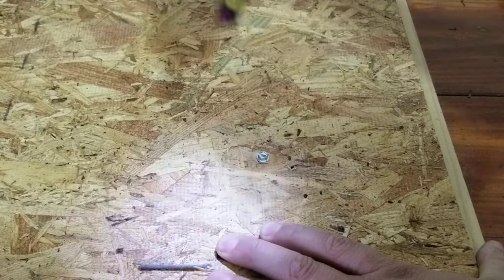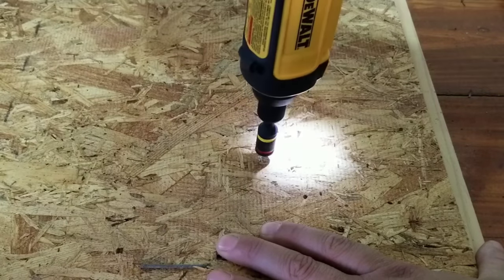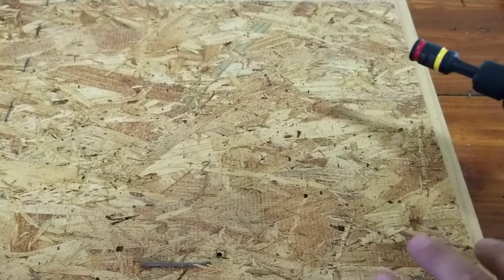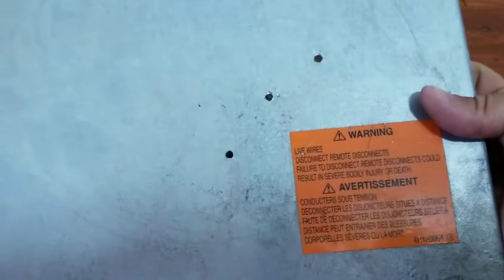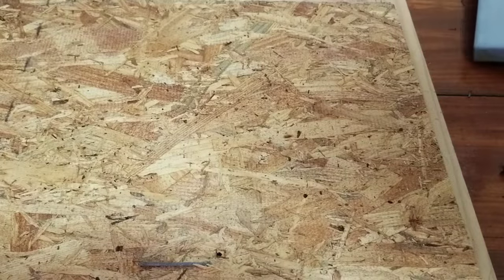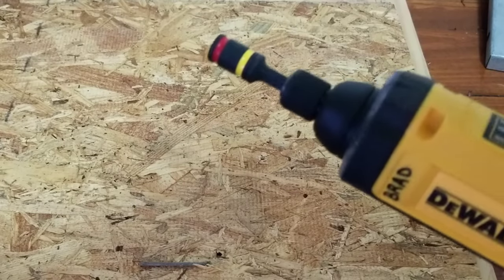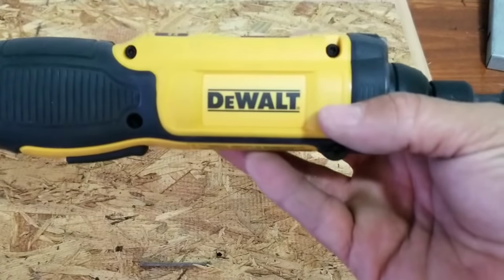Boom — no problem, good to go. And to remove it, same thing — super simple. I wouldn't consider it purpose-built for putting holes in relatively thick-gauge sheet metal or duct work. But if you have to make a temperature port hole, I have a small step-down bit that fits in there and it will get the job done — makes a nice little hole so you can get your temperature readings.